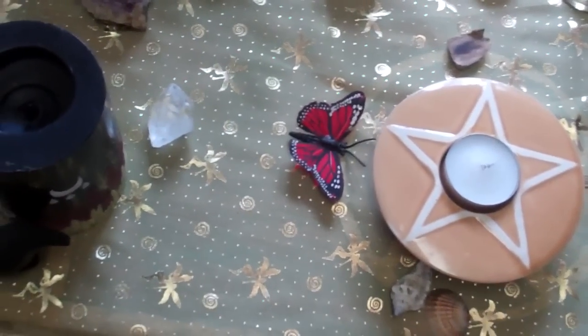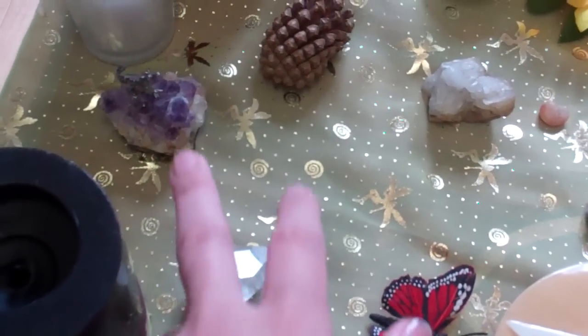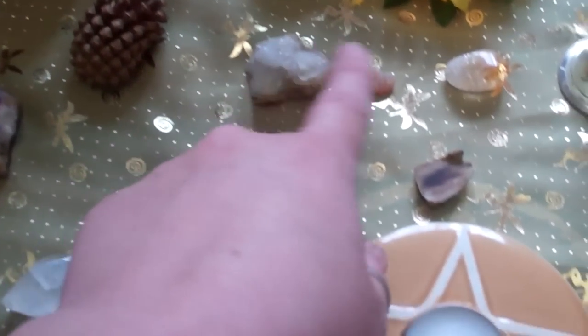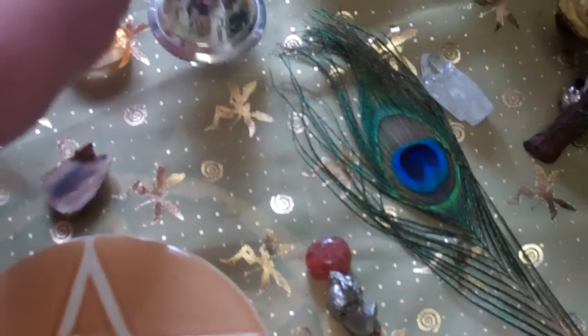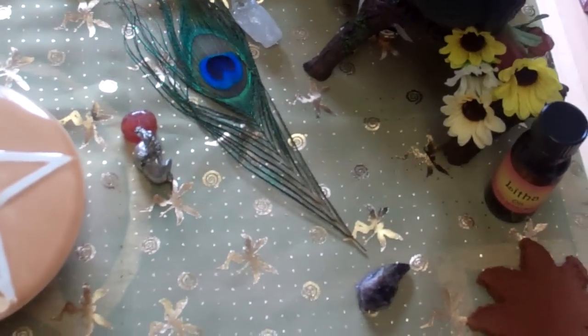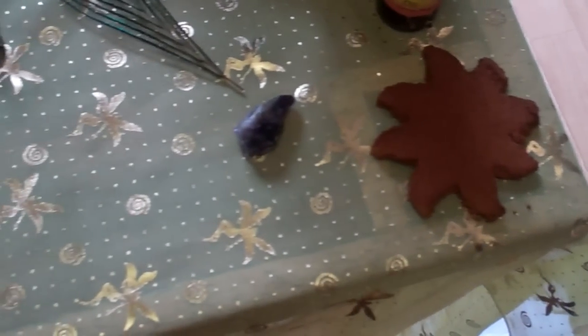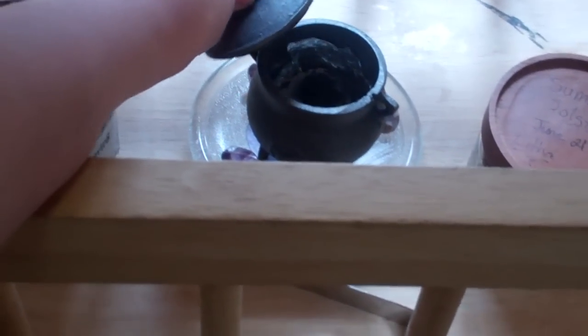My working candle. And what I decorated the altar with because it's time of day is crystals, pine cones, different rocks, my citrine, a gentle bell, and a peacock feather — it's just kind of summery to me. I'll be using this during my ritual. This little piece of amethyst.